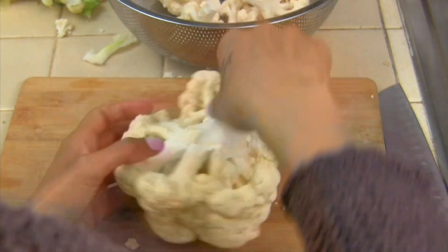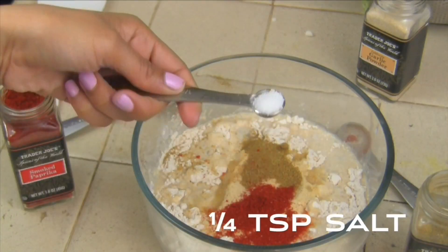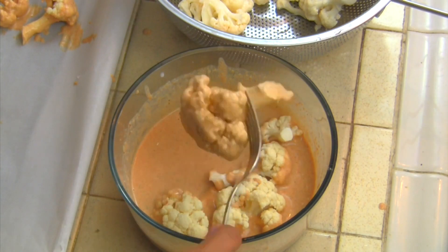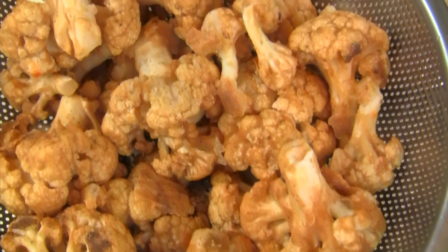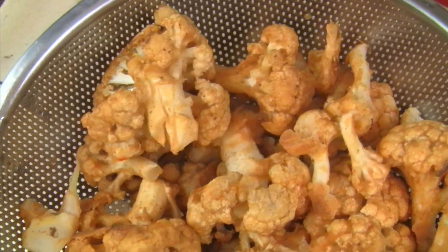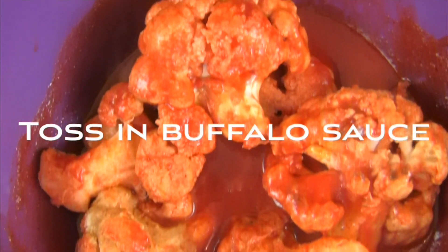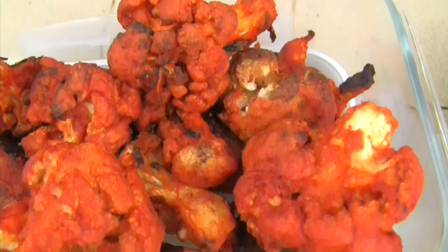For the buffalo wings, rinse the cauliflower and break into small pieces. The batter is a combination of flour and spices. To make them gluten-free, simply use a gluten-free flour. After you batter all the pieces, bake at 450 degrees for 20 minutes. Once fully cooked, toss the pieces in the buffalo sauce. Also be sure to check out the DIY ranch dressing recipe, which will be linked in the blog post below.